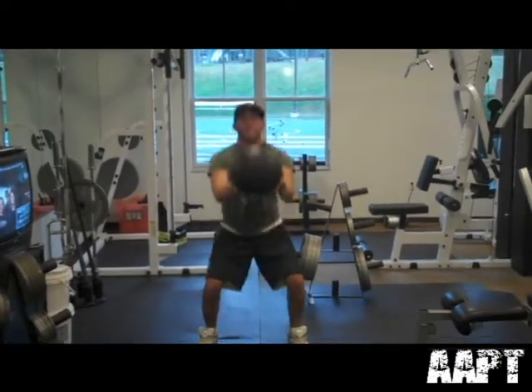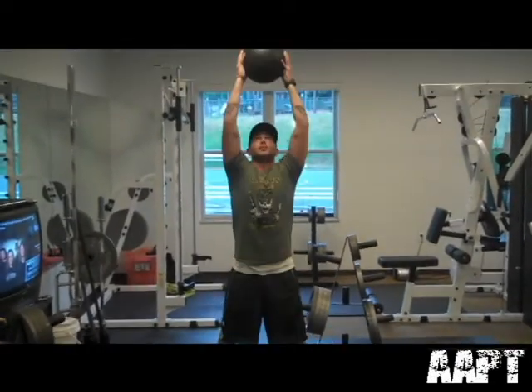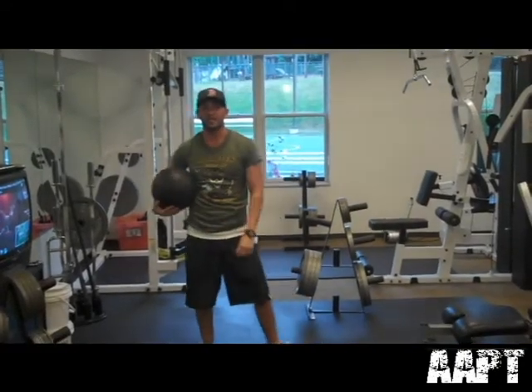Squat, catch it, bring it up all the way overhead — just like that. That's exercise three.